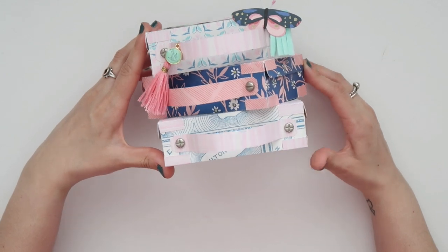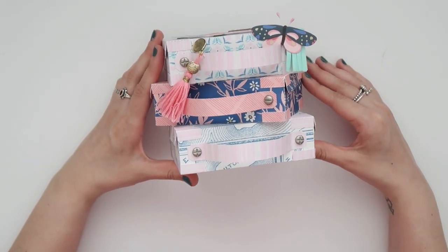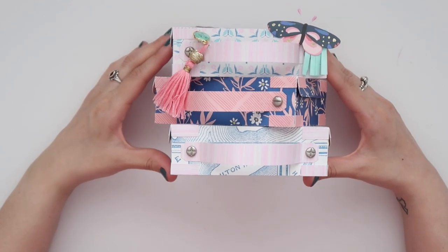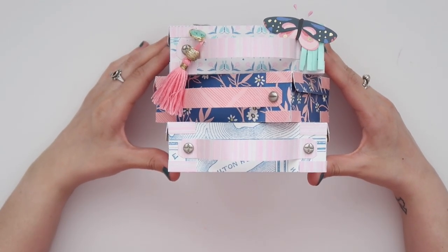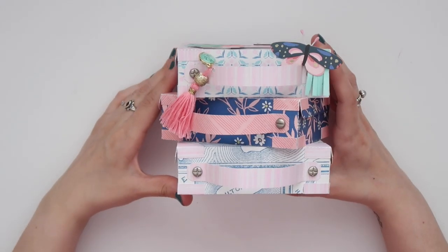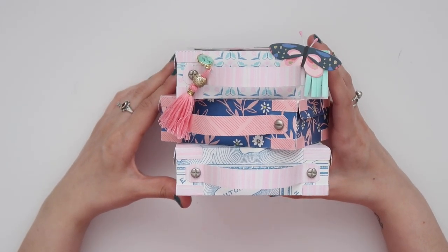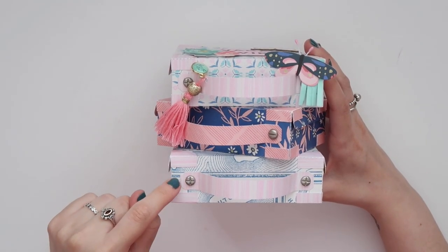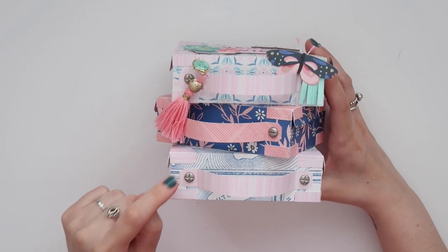For this project I cut out three different suitcases using the Sunny Days collection. I did alter and tweak it to make it my own. The suitcase comes with straps and a bunch of other little things you can cut out, but I didn't like the handles that it came with so I just made my own — super simple with the scraps of the collection, just cut them a little bit on the side.